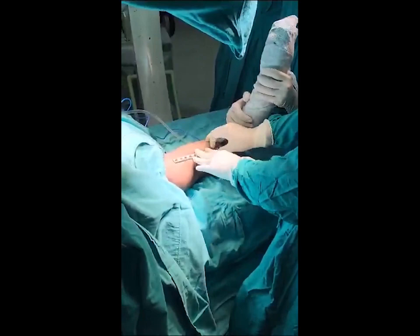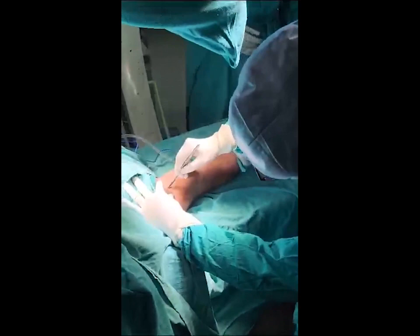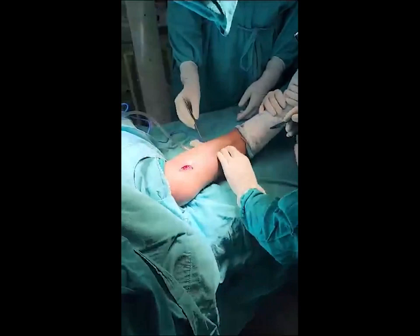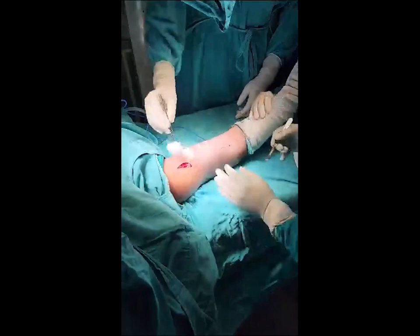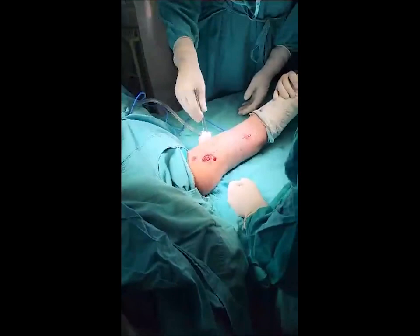Now I am making a proximal incision over the deltoid on the anterolateral surface. I am putting the incision directly over the deltoid. In the distal part, I am marking a slight incision — around 2 cm — at the gap between the brachioradialis and biceps brachii muscles. After the proximal incision, this is the distal incision between the biceps and the brachioradialis.